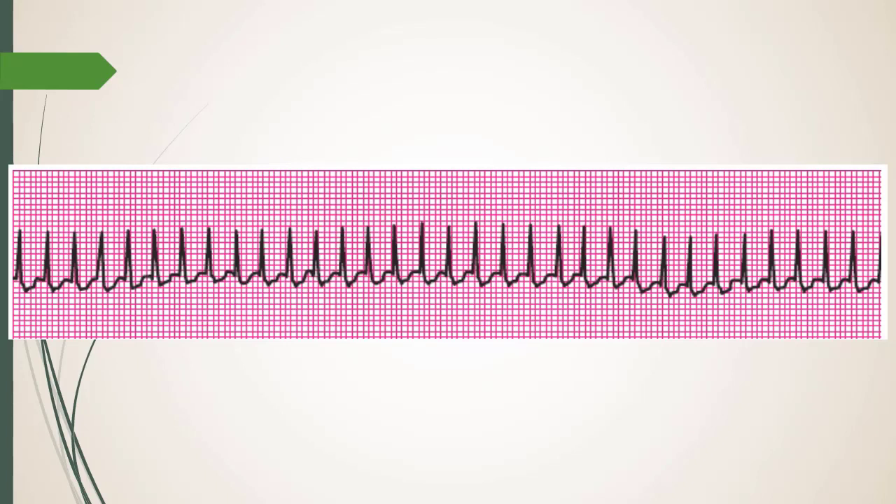If you leave someone in SVT too long, they're going to have an MI — it's just a matter of time. You use adenosine to break the rhythm, but also often just to identify the underlying cause. You can also beta-block or use a calcium channel blocker acting on the AV node.